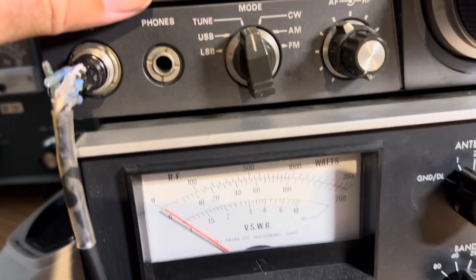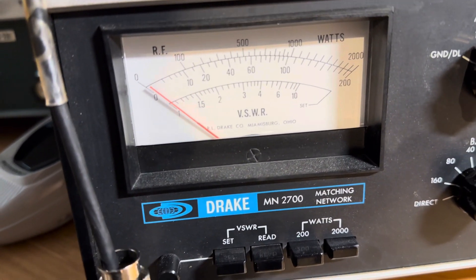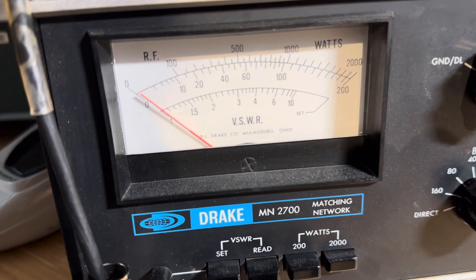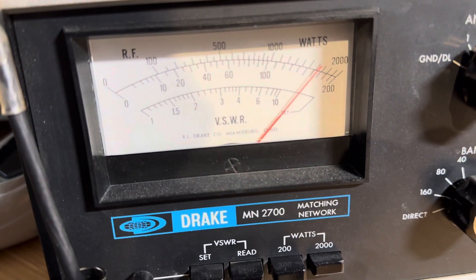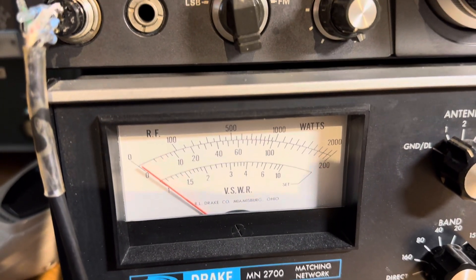There's 100 watts in. So 100 watts in, we'll get 1200 watts out on 15 meters. Actually, that's about 1400 watts.